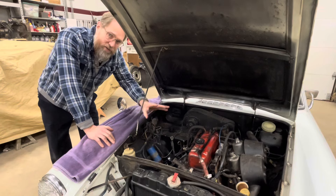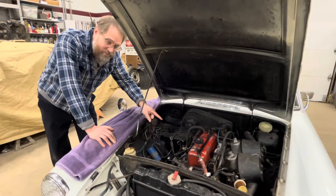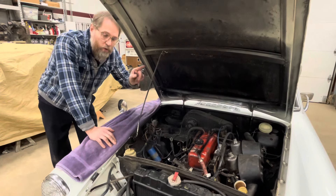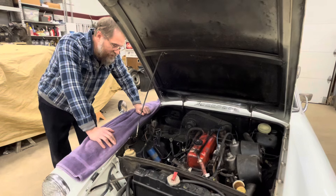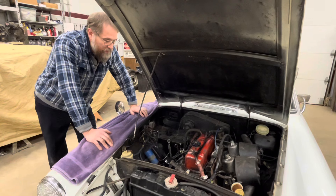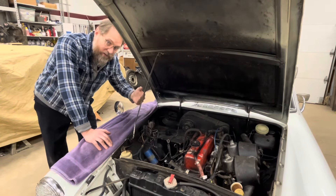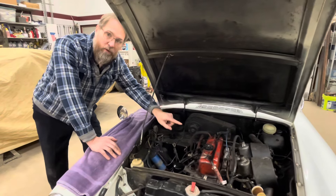We ran a quick compression test and number three had no noticeable compression at all, but also number two had no noticeable compression at all, which leads me to immediately think the head gasket is probably blown between number two and three.